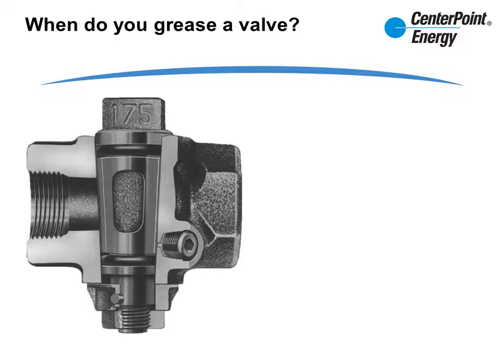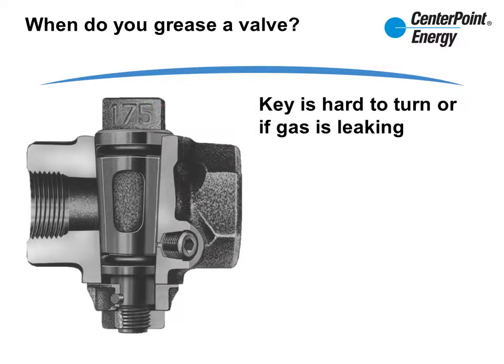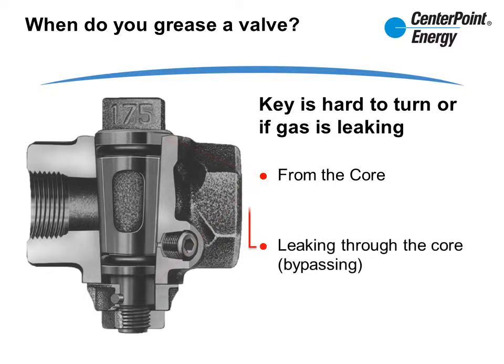So when do you grease a valve? Anytime the key is hard to turn, or if gas is leaking either from the core itself or leaking through the core of the valve and causing a bypass situation.